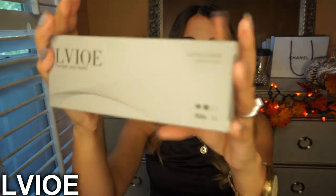Each pair comes in a really nice box that protects the sunglasses, so you don't have to worry about any damage — they're really well protected. So we're going to open the first one. Not only does it come inside the box, but it also comes in this really nice package.